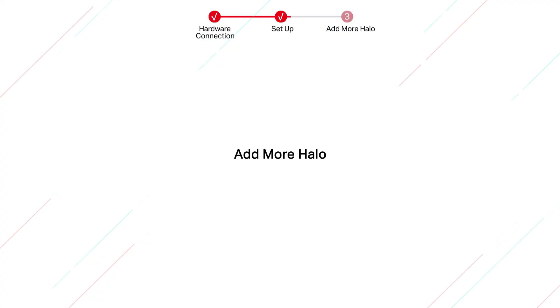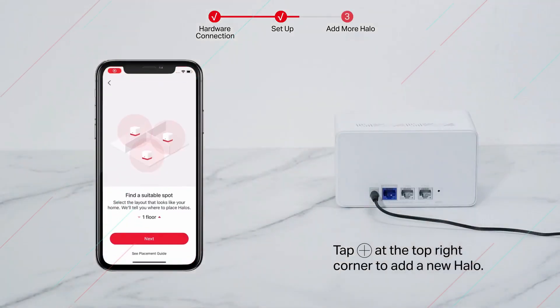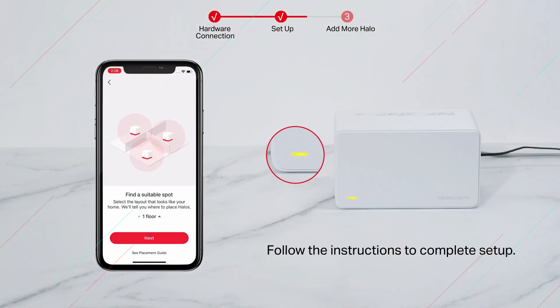To add more Halo units, open the Mercusys app and tap the plus sign at the top right corner to add a new Halo. Follow the instructions to complete the setup.